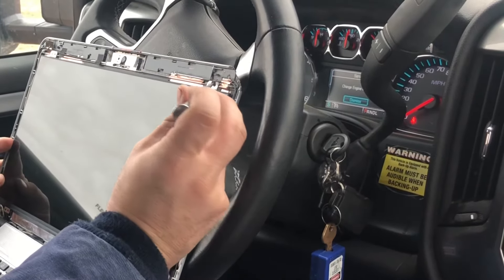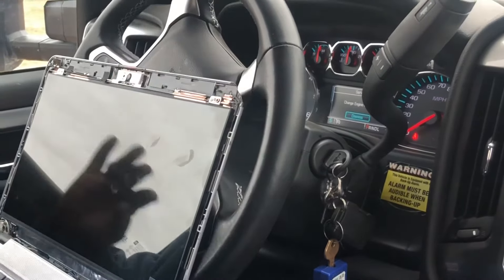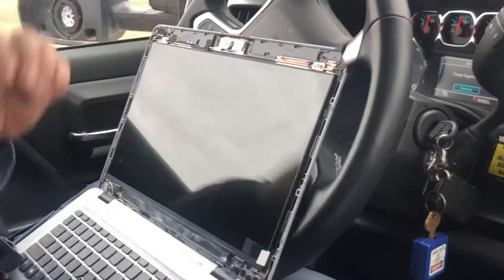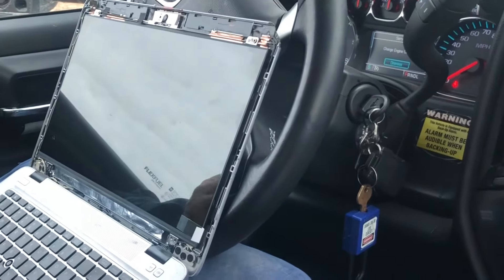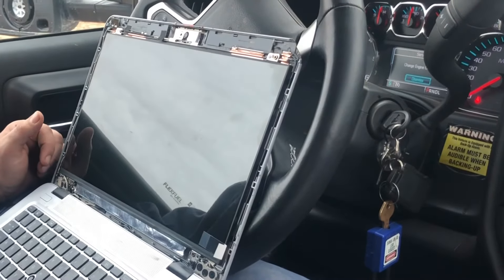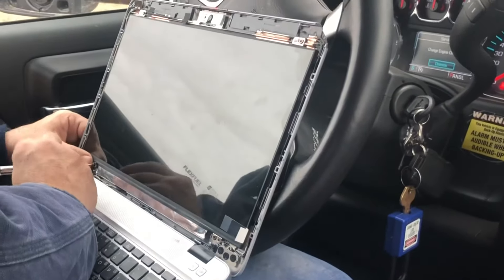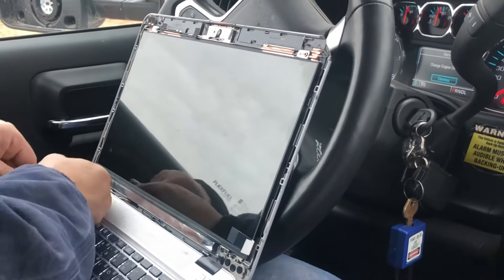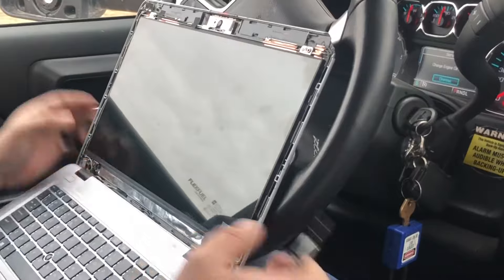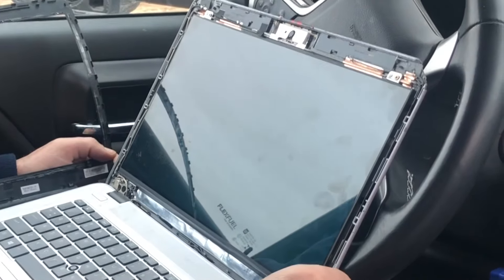Once again, magnetic screwdrivers are extremely convenient. All you're going to do is screw the four screws back in. Before you screw the four screws back in, you can actually turn your computer on just to make sure it's working okay. I was just super confident that nothing was going to go wrong, so I just screwed the screws back in. Done a few of these and never really had a problem. I have had a computer or two that didn't really sit right when I put it back on, so you've got to double-check your connection and make sure it's all good.